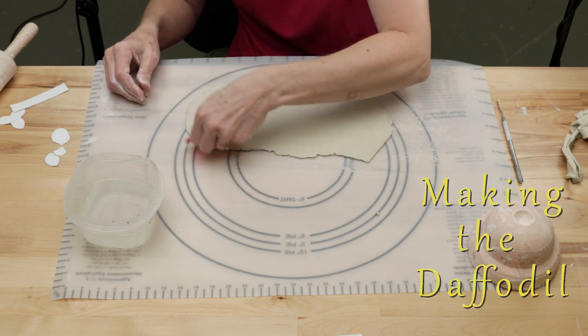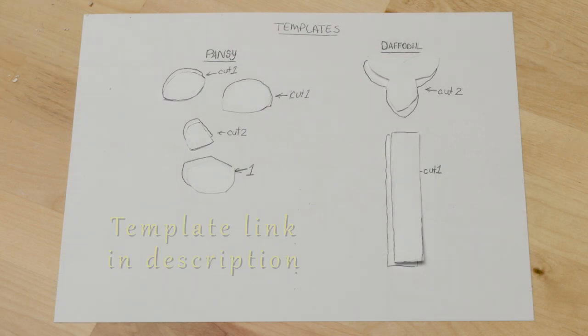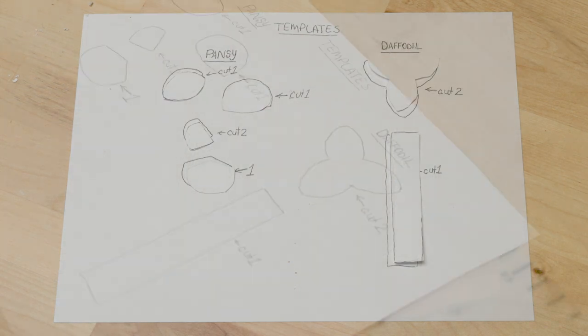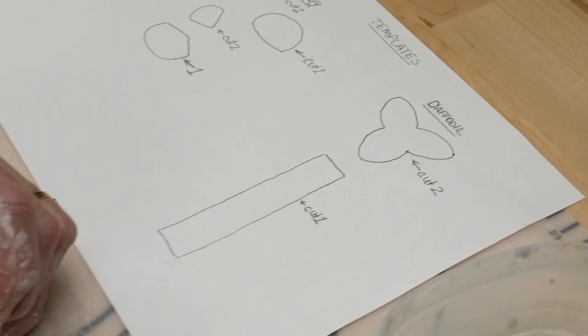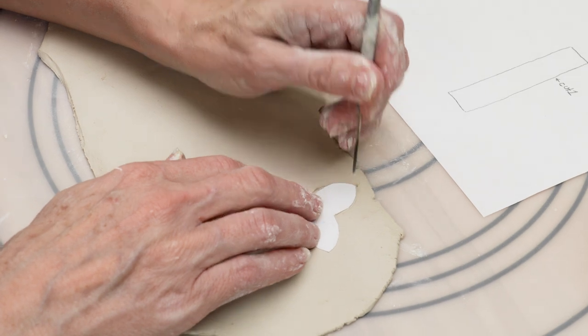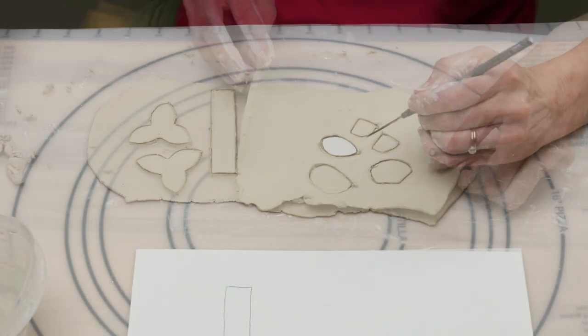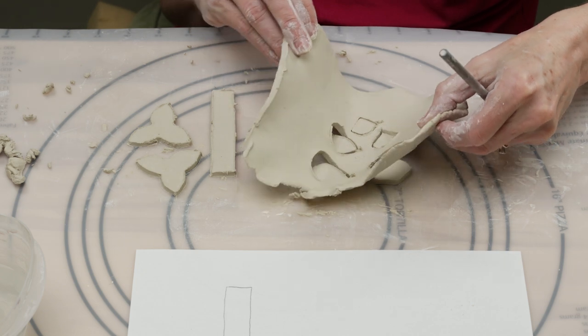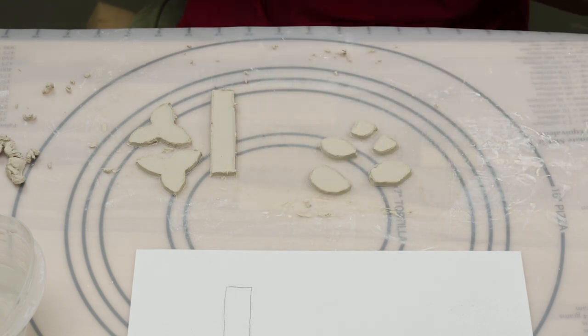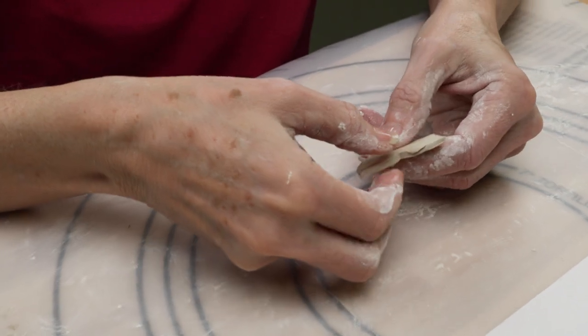Next we'll make a daffodil. I start by rolling out a thin slab of clay less than a quarter inch thick. I drew a template in advance with the shapes of the daffodil I will need. Cut out the templates, then trace the shapes on the clay and cut them out. I want the edges to be thin, so I dip my finger in water and flatten the outer edges of the clay.